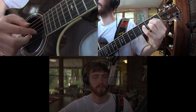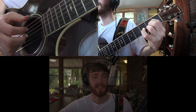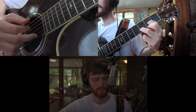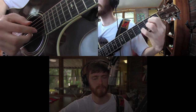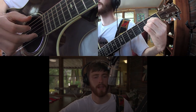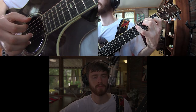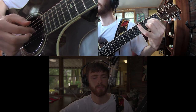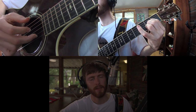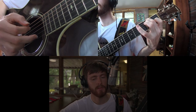Here comes the A chord. Here comes that D chord again. Here comes the A. Here comes the E7. Back to A. One more time on the A. Hold it — here comes the E7. Back to the A.